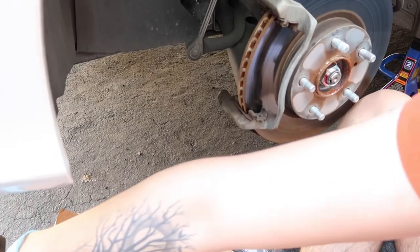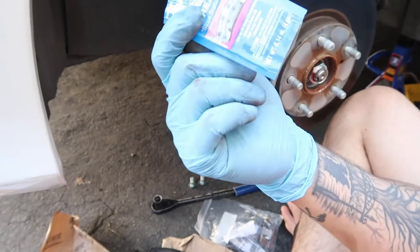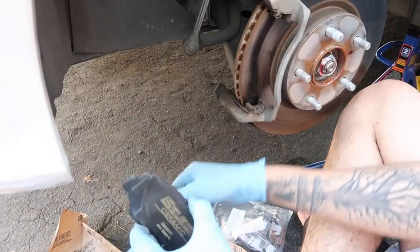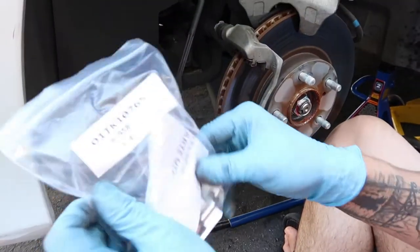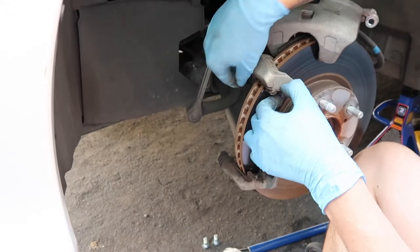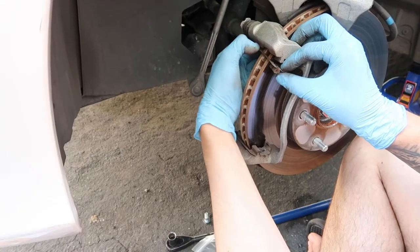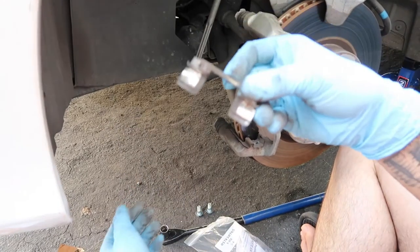Remember to grab some grease from your local automotive store — they have it for like a dollar — and apply it on the corners of the brake pads. The new brake pads actually came with new hardware, so we can get rid of the old hardware.